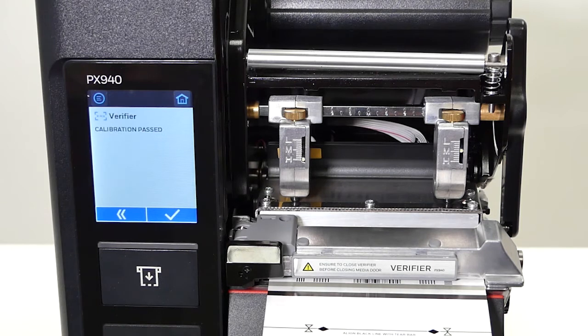After the card is loaded, you hit the double arrows. After the calibration process is done, you'll get a message saying calibration passed. Now you're ready to print.